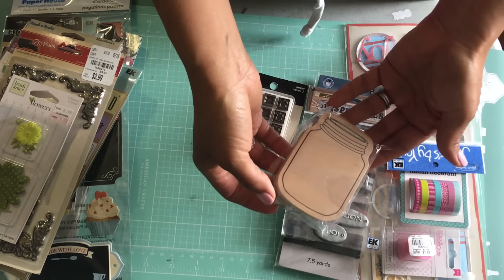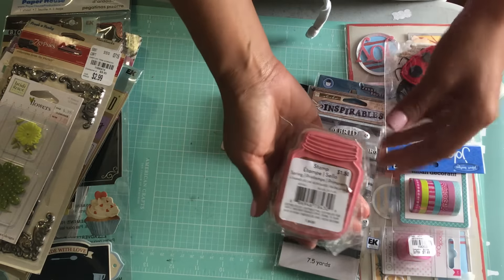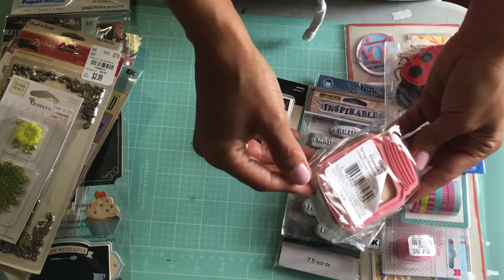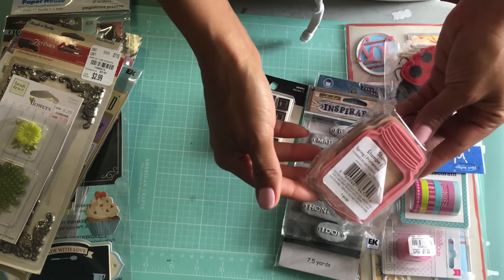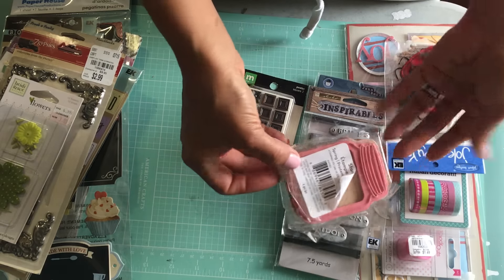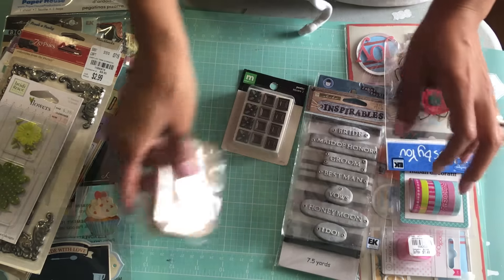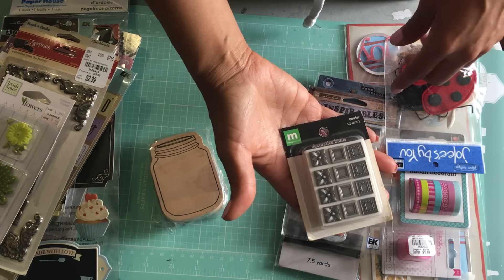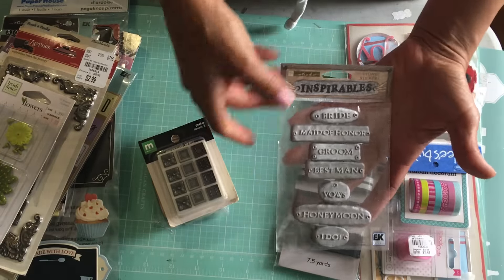I've got this stamp I bought from Michaels — never opened. It's a stamp that has a window so you could create shaker cards with it. This is a really fun stamp; I actually had bought two so I'm getting rid of this one. I also have some decorative brads by Making Memories.